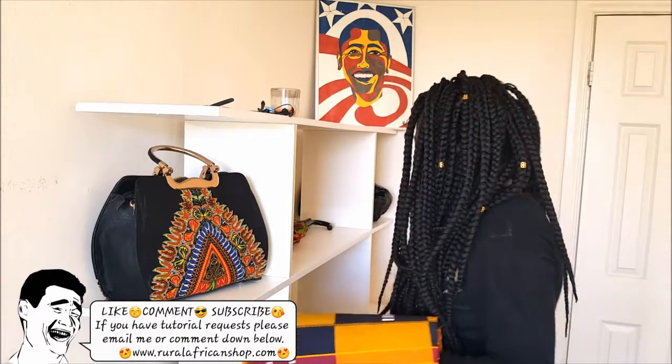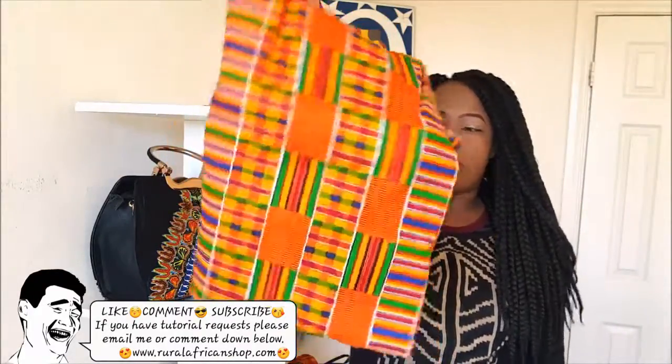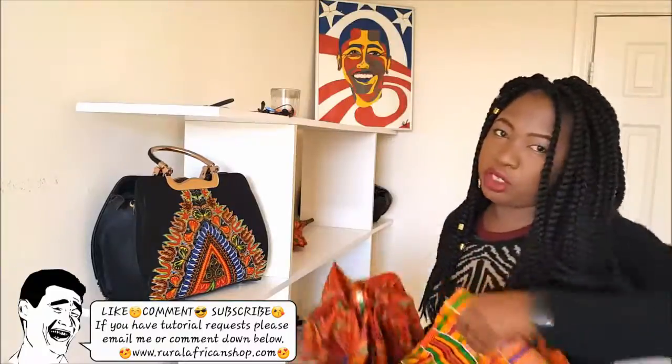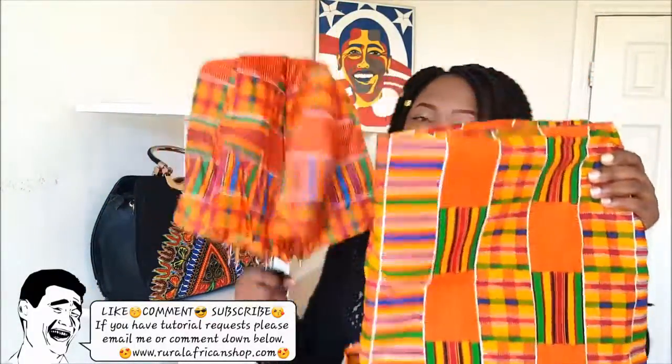Hit me up, let me know if you are interested in this. Let me know if you want this fabric. With this fabric I can make your skirt, your pants, your dress, your umbrella, and I can also make you a purse.